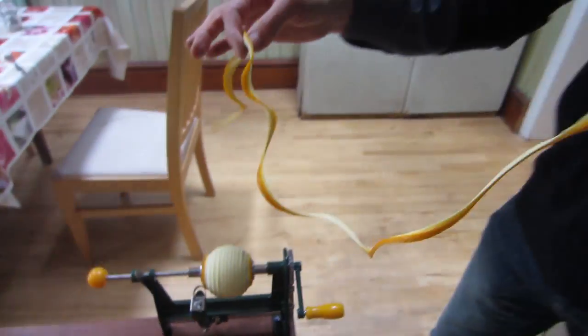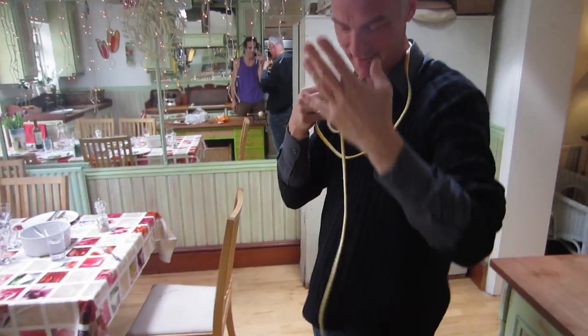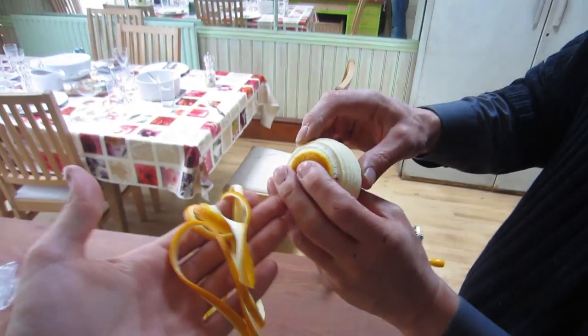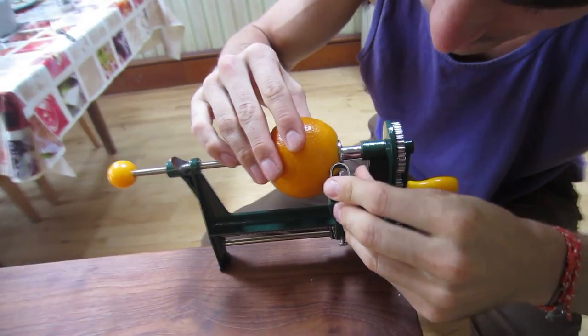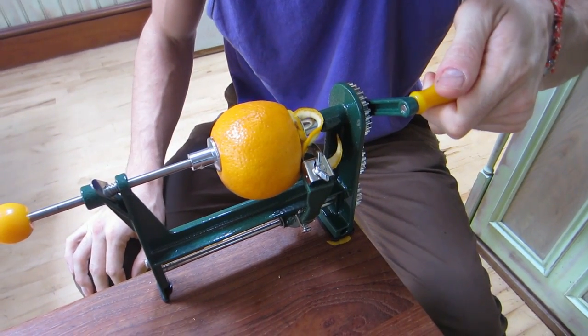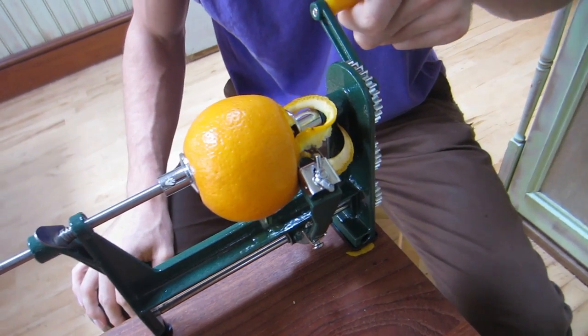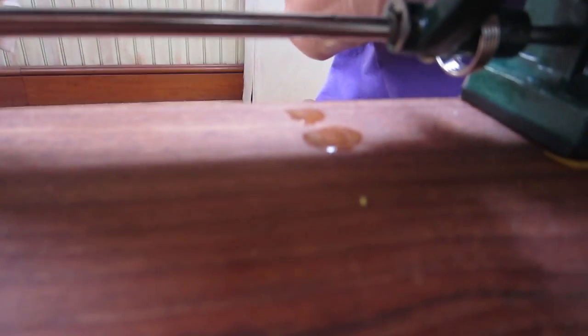What do you reckon? That is the longest orange peel I've seen in my life — that is amazing. Right, I'm going to give this a go. Oh it's cutting — oh no no no. I did it. Look, it's leaking. I did it too deep, it's leaking.